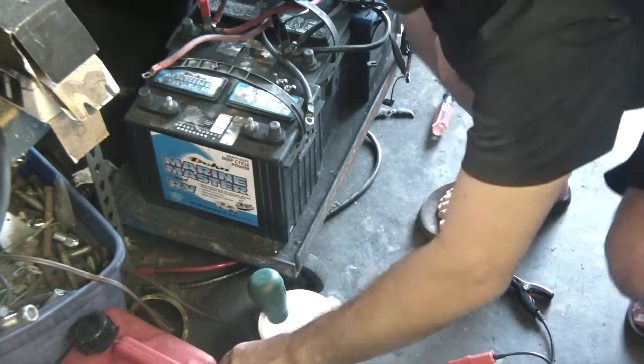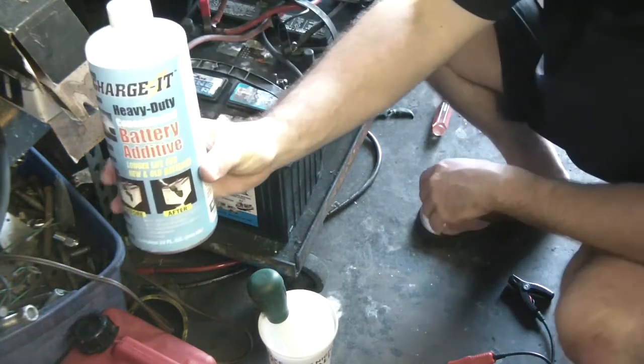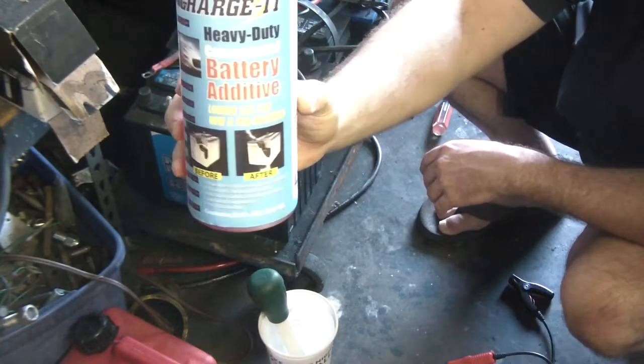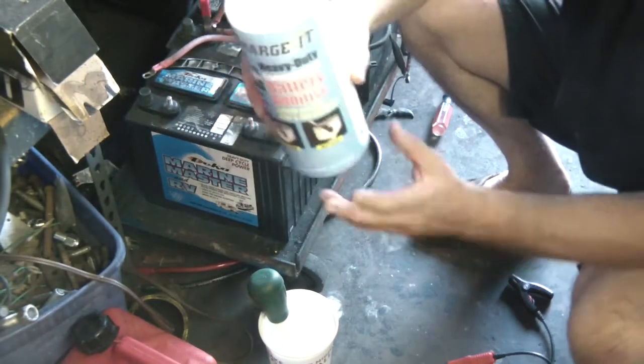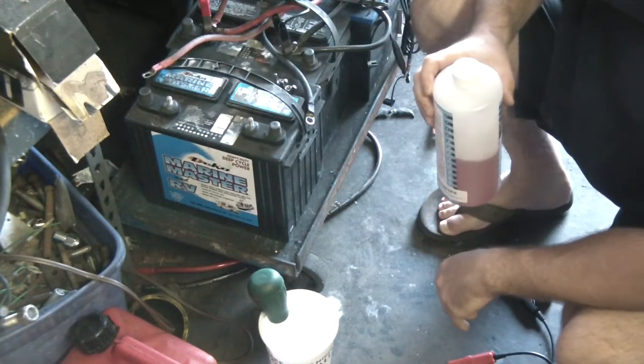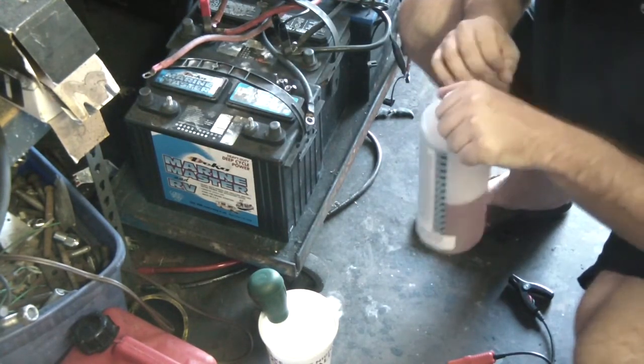So this is an unbiased test to see if this stuff actually works or helps. I got this on Amazon for about 22 bucks. It's 32 fluid ounces and I still have almost half a bottle left, and I did 7 batteries yesterday with this.